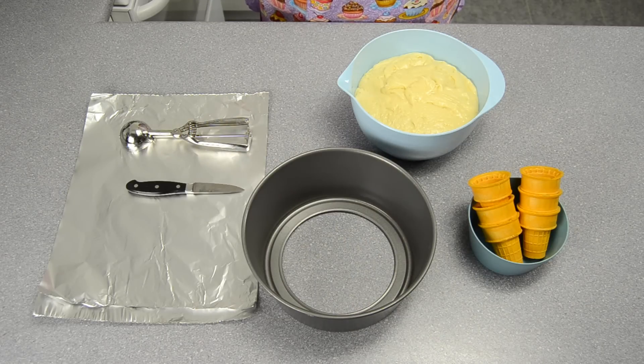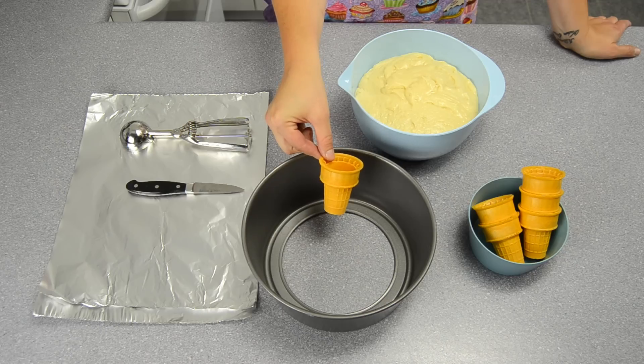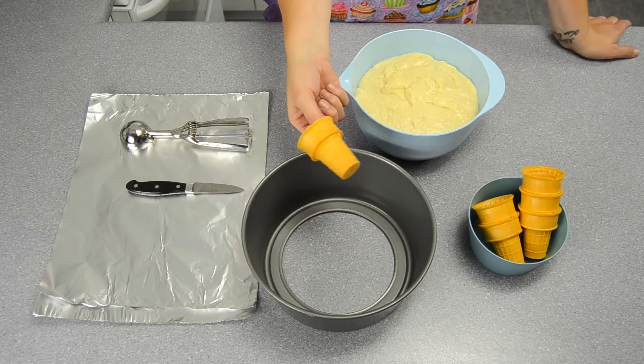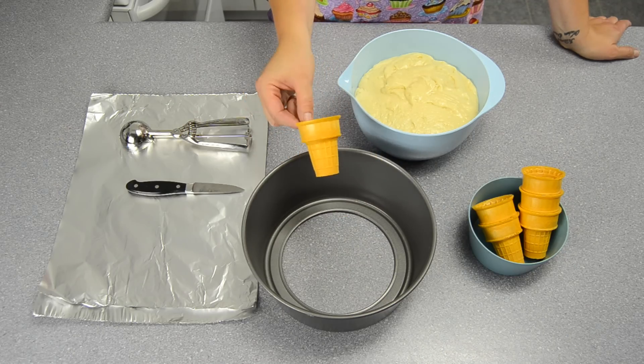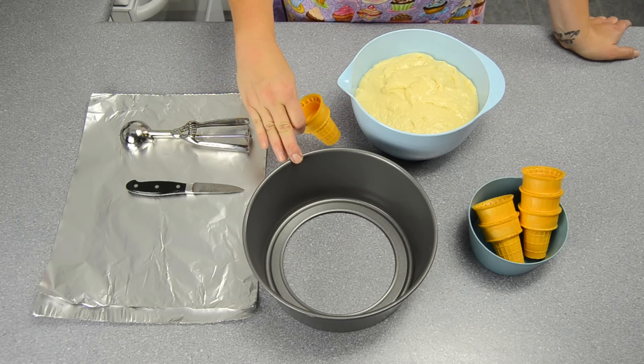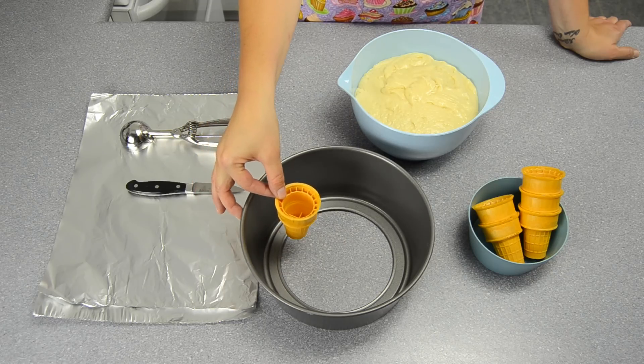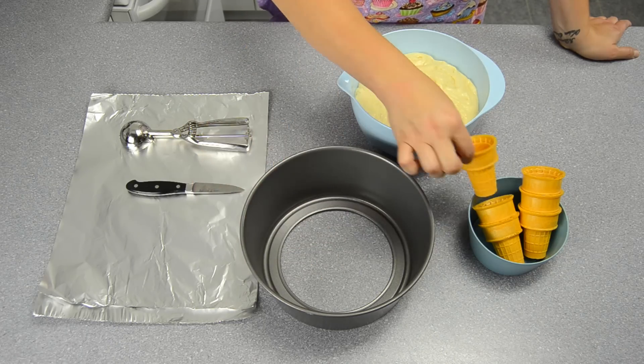To make the ice cream cone cupcakes you're going to need flat bottom ice cream cones such as this. You can get them pretty much at any grocery store — they're readily available. And you're going to need a pan that can go into the oven, or a bowl or something that is deeper than the ice cream cone itself, because they're going to sit in there kind of like this, and I'll show you that in a little bit.